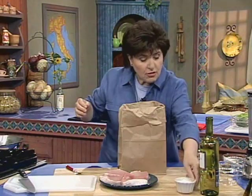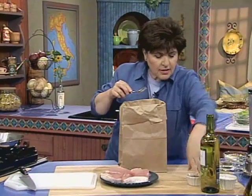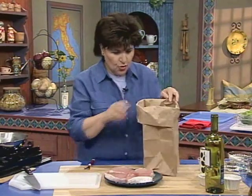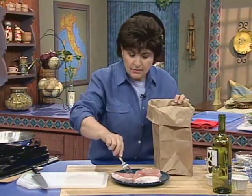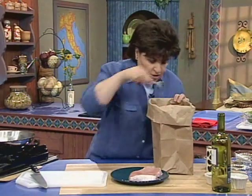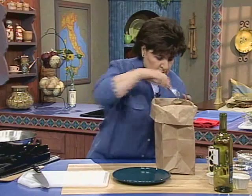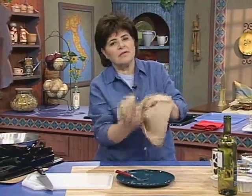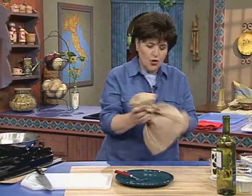Add some salt and a little bit of pepper. Notice I'm not touching that with my fingers because I'm touching raw meat. Now put the chops in the bag — if you have a large enough bag you can get them all in. All we want to do is coat those really well. Close up the bag and give it a good shake so that they're well coated.